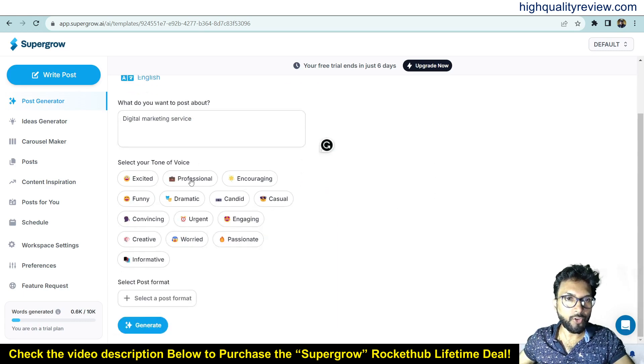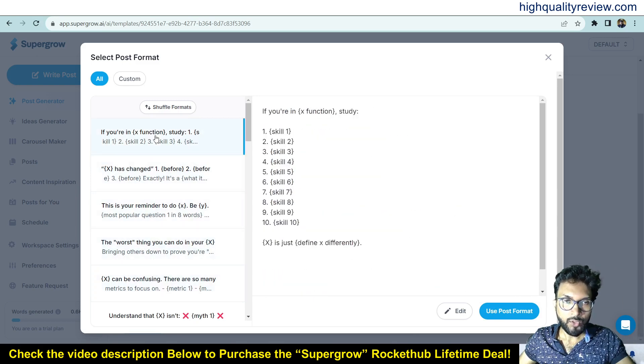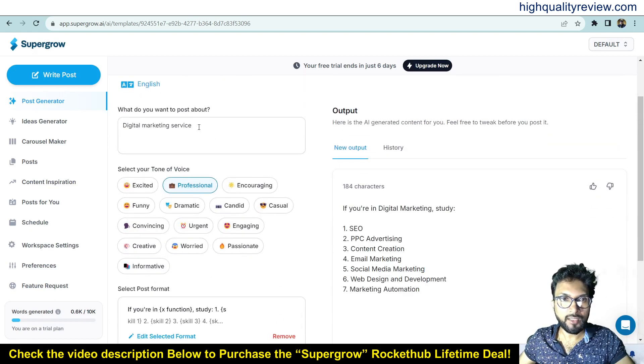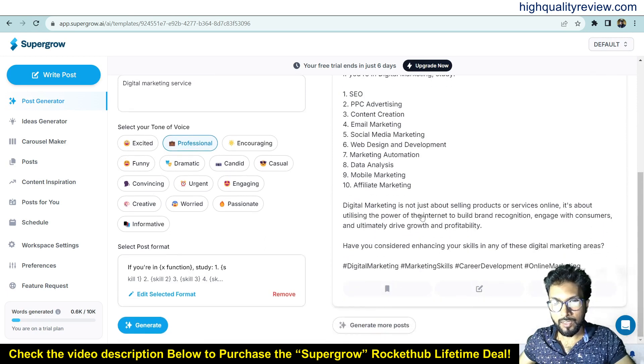Select the tone of voice — I want 'Professional'. Then select a post format; various formats are there. If you are in a list format study it will list out ten points, and there are different other formats. I'll go with the first format. Now generate the content on the subject 'digital marketing service'. It covers SEO, PPC advertising, content creation, email marketing, social media marketing, web design, marketing automation, data analysis, mobile marketing, and affiliate marketing — digital marketing is about utilizing the power of the internet to build brand recognition, engage with customers, and drive growth.